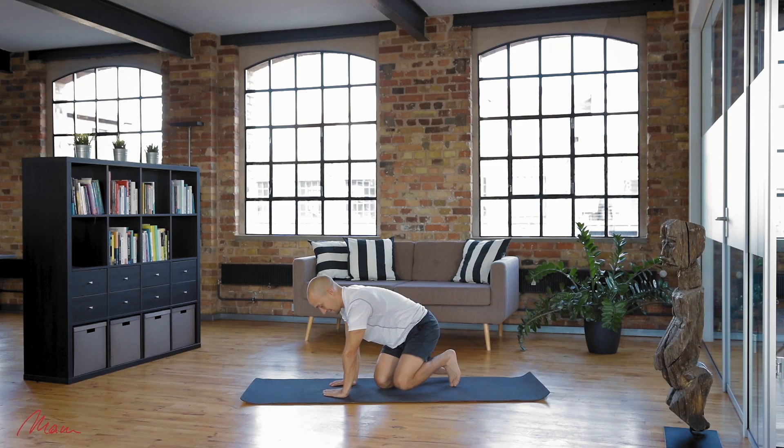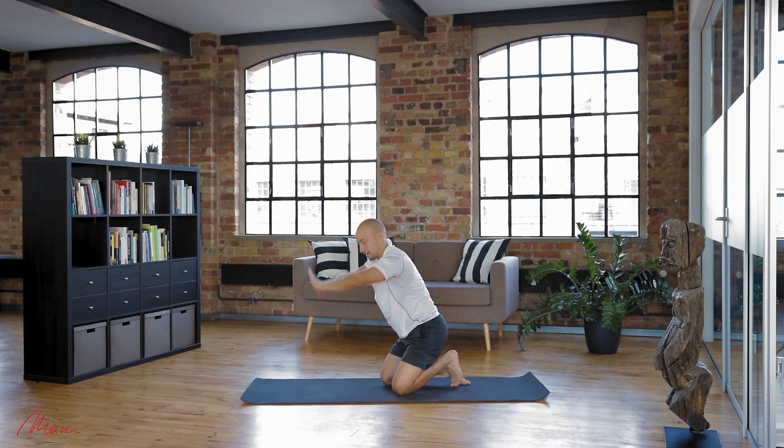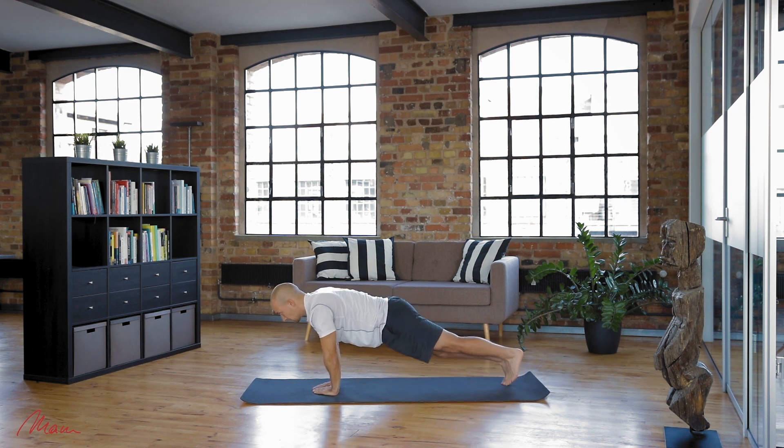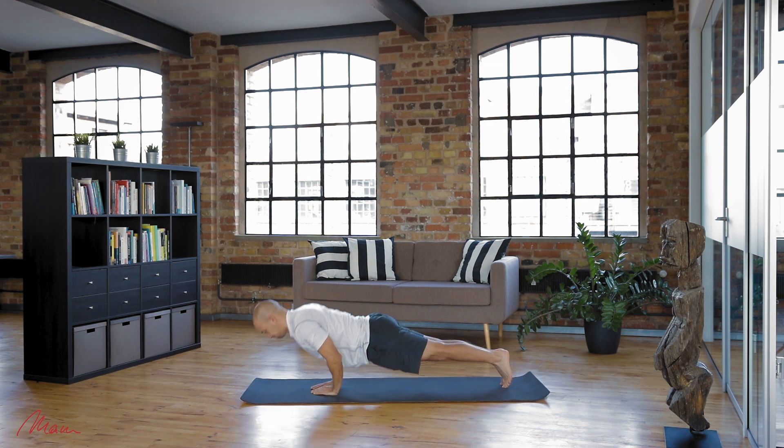Get on all fours with your hands together and under your chest. Position your index fingers and thumbs so they are touching, and extend your arms so that your body is elevated and forms a straight line from your head to your feet.